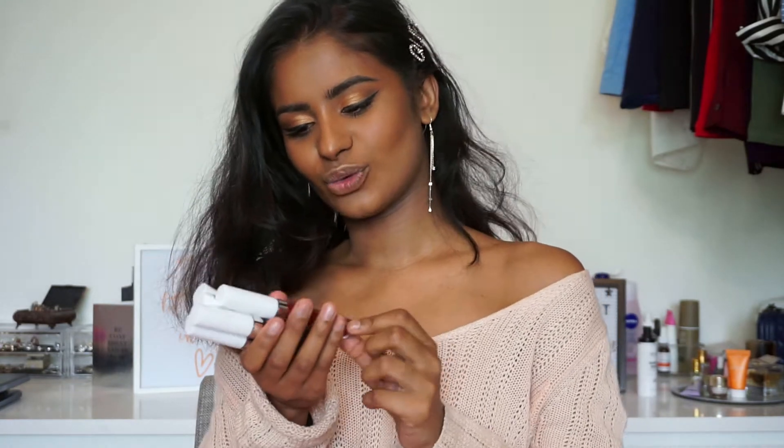Hello everyone, welcome back to my channel. My name is Anusha and today we're going to do a new lip swatch video. And this time it will be about the Essence Cosmic Cuties, the Glitter Switch.